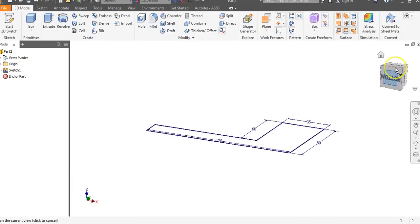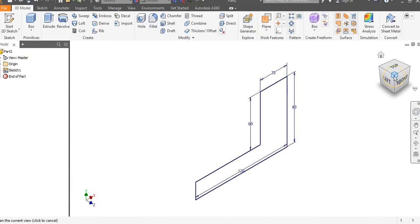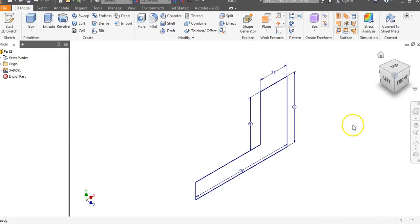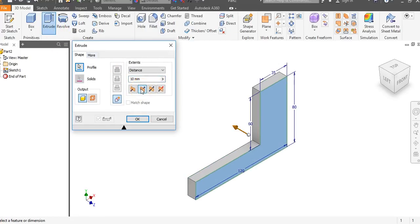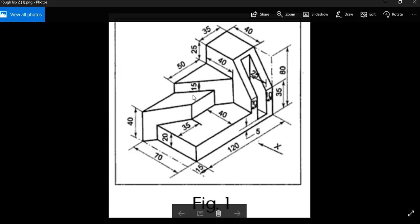Click on the house. I want to move my view cube around a little bit — I want this to be my isometric view. Right-click, set current view as home, and go to fit to view. Now we're going to extrude this back a distance of 70. Go to extrude, flip directions, put in 70, and hit enter. And there we have the beginning bare-bones frame of our object.